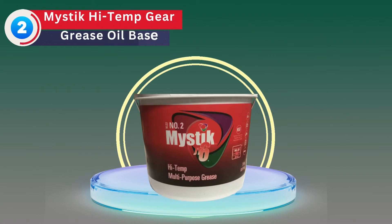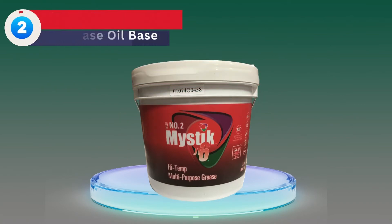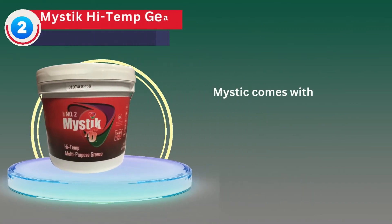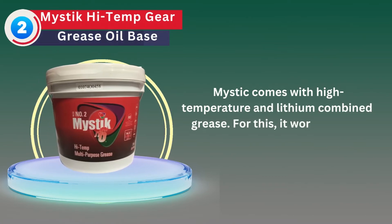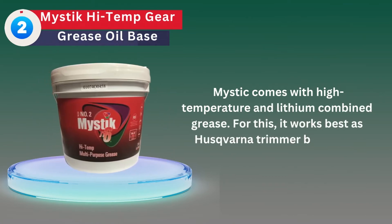Number 2: Mystic High Temp Gear Grease Oil Base. Mystic comes with high temperature and lithium combined grease. For this, it works best as a Husqvarna Trimmer Bevel Gear Grease.